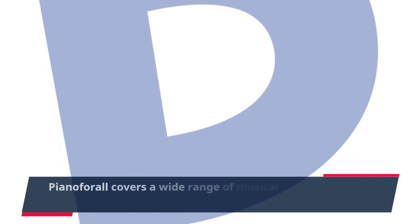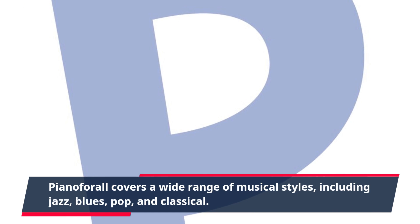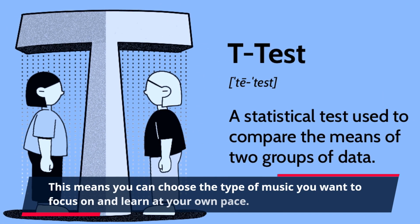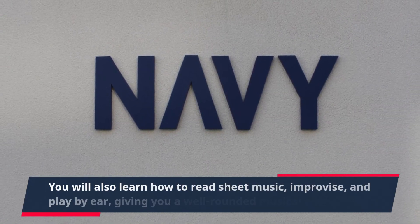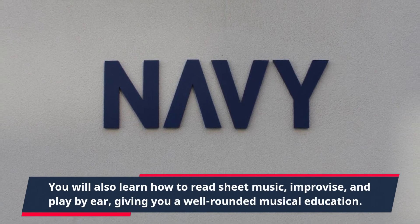Piano4All covers a wide range of musical styles, including jazz, blues, pop, and classical. This means you can choose the type of music you want to focus on and learn at your own pace. You will also learn how to read sheet music, improvise, and play by ear, giving you a well-rounded musical education.